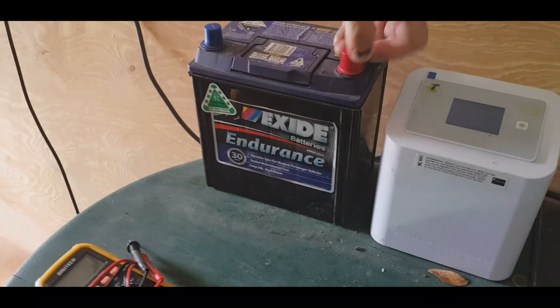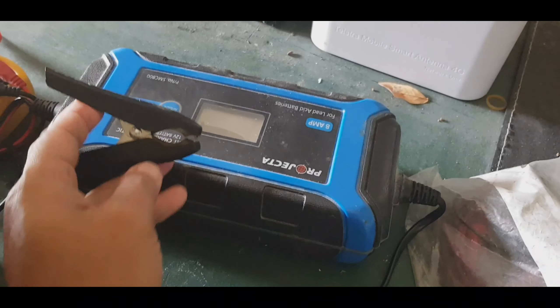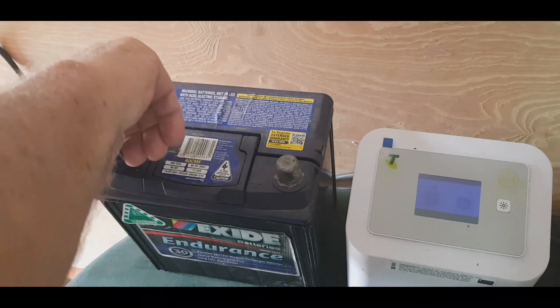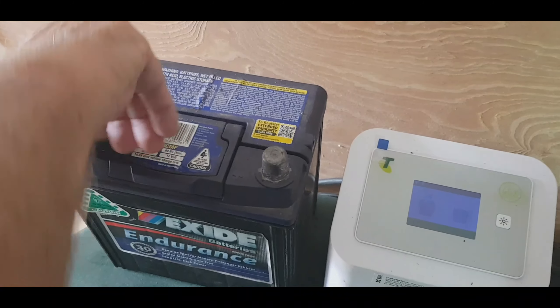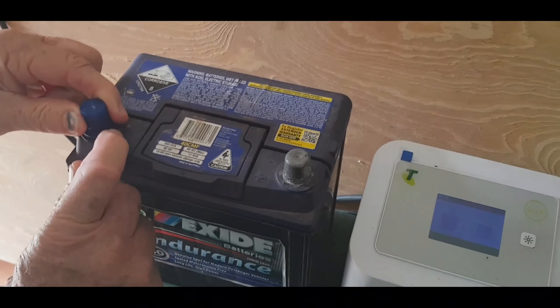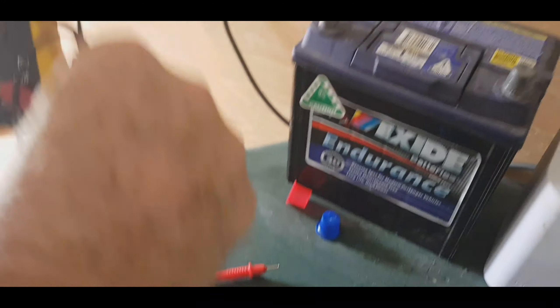You need to connect negative to negative and positive to positive — if you mix them up it will blow up. So remove the plastic seal protective cover so people know the plus or minus.